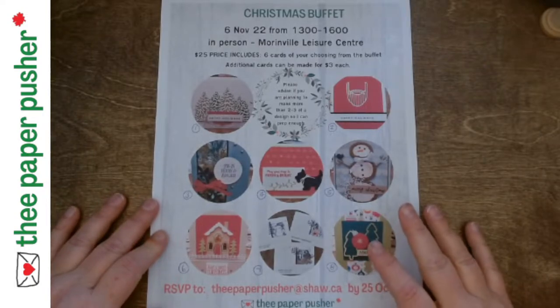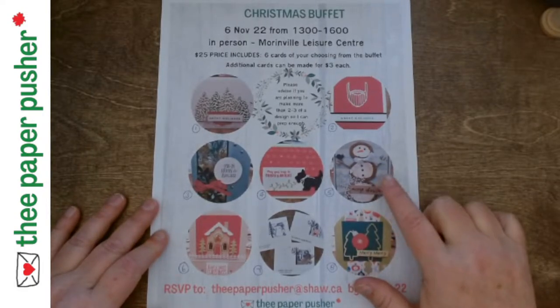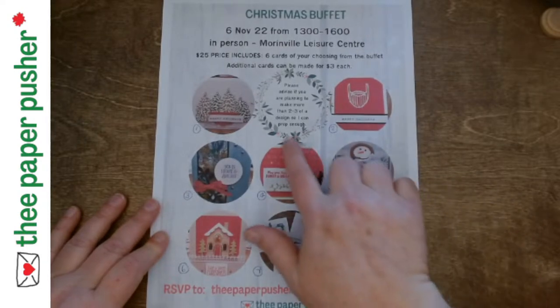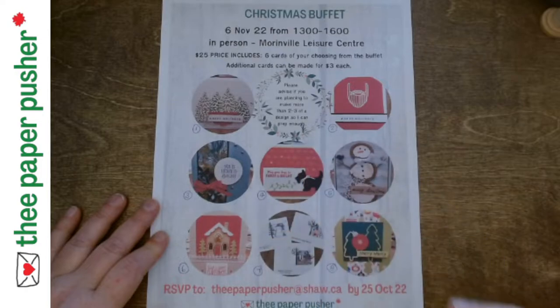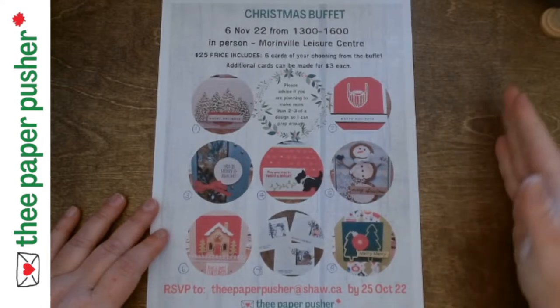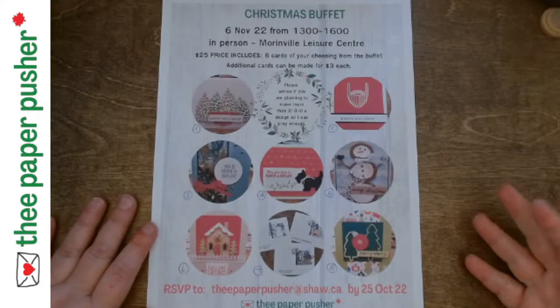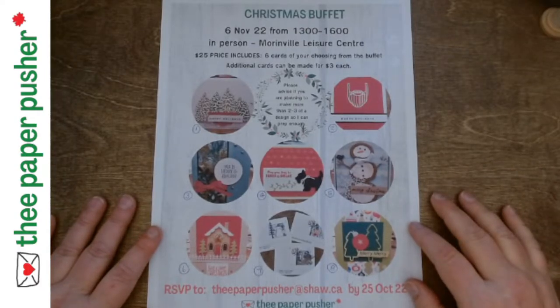If you really like one particular card — let's say you need a snowman and you want to make 10 of them — I just need you to mention that to me. It says it right in here and it says it right on the RSVP link. I may ask you: is there any one card you want to make multiples of? It is no problem if you want to make four, six, eight, 10 of something. I just need to know ahead of time so I make sure I prep enough of that card, because I usually prep about two or three per person.